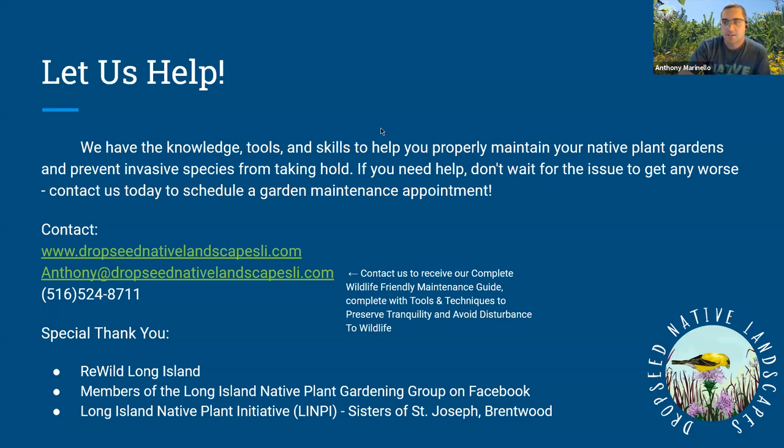Alex asks about cedar bark mulch: I don't really like it. We shouldn't be chipping trees — there's no wood chipper fairy in the woods mulching trees down into mulch in nature. Cedar also repels insects, which a lot of people like, but that's another reason I wouldn't want to use cedar mulch in a native plant garden.